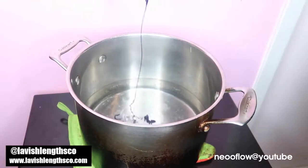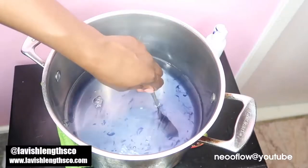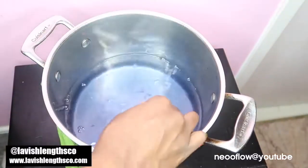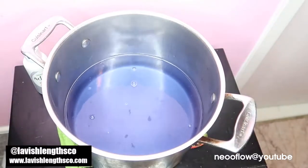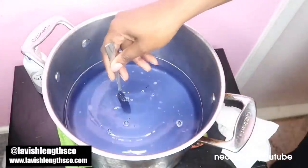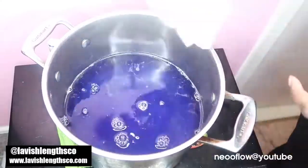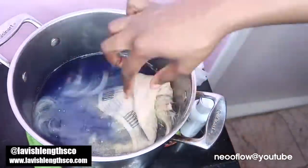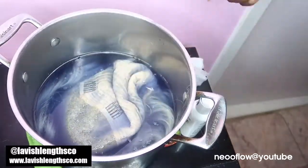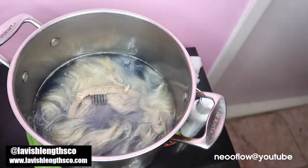The color I'm using is the Platinum Adore dye — it's about four dollars from the beauty supply store and I only used two bottles. In this pot I have hot water — not boiling, but hot, just before it starts boiling. I poured in the whole bottle of dye and tested it a couple of times with a paper towel to make sure the color wasn't too dark. The first time I did it, the color didn't even show on the paper towel at all, so I had to add more dye before putting the hair in.